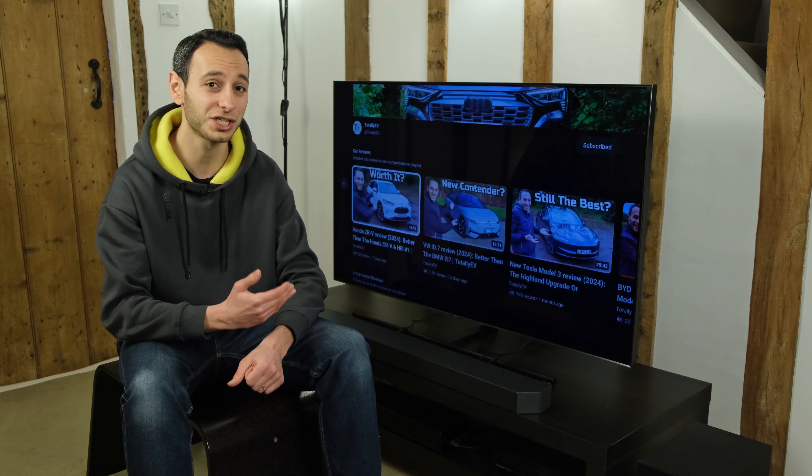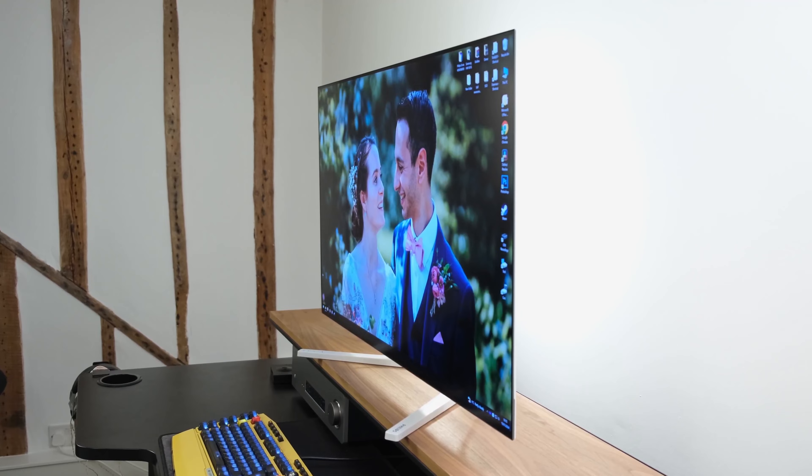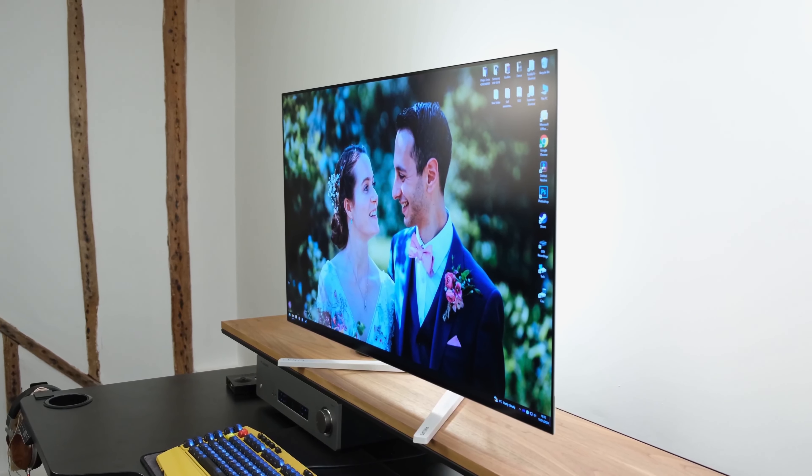I'm going to see if it's actually worth its price tag and how it compares with some of its key competitors. Before proceeding I would also like to thank Philips monitors for sponsoring this video — more on them a little bit later.